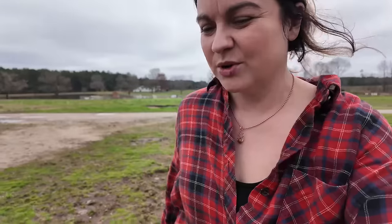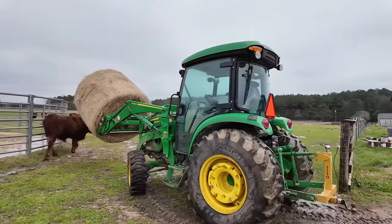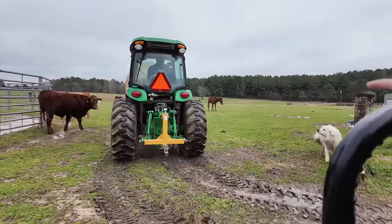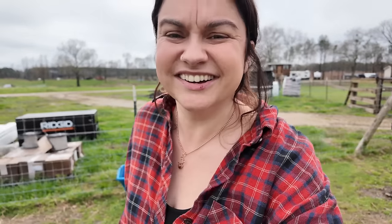We're getting ready to go, but Maya was setting hay out. The last video I posted where she was putting hay out was also a Saturday — we typically do this on Saturdays and then once in between. So while I wait for Maya to put this hay bale out, I figured I'd catch you guys up on my goat situation.